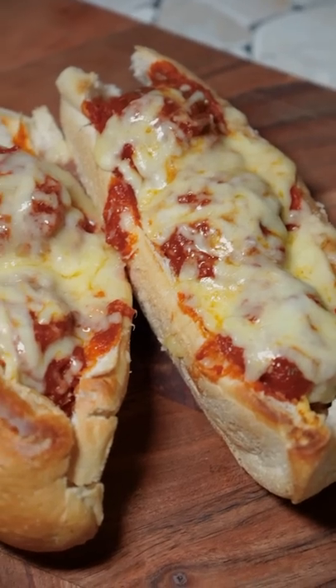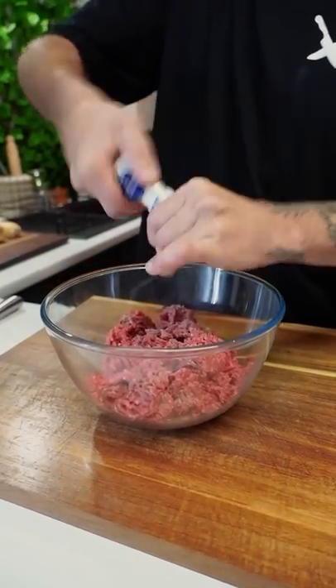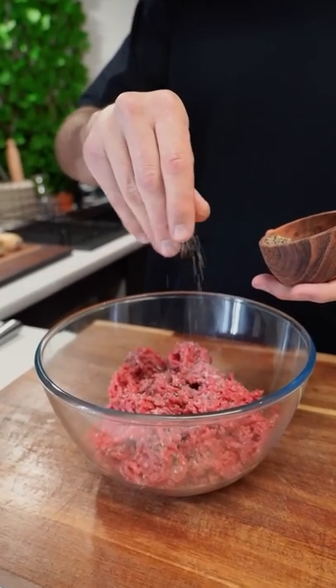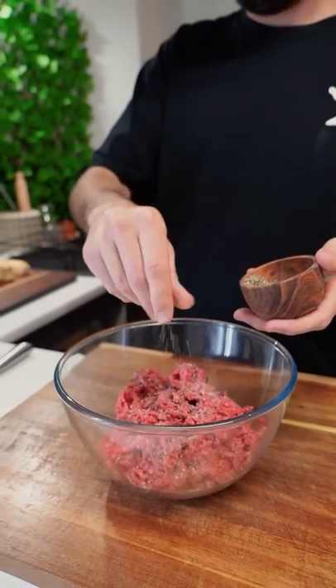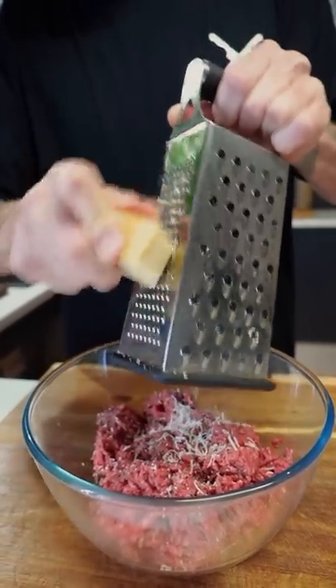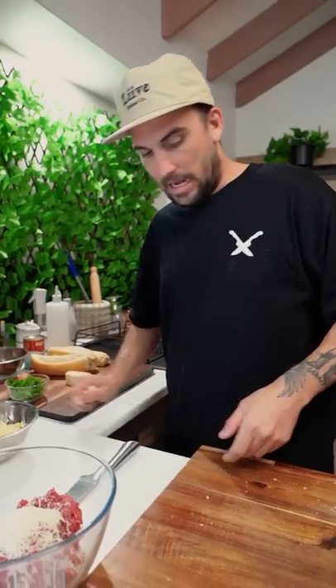We're going to make a bangin' meatball sub. I've got about 800 grams of beef mince. Salt. Pepper. Couple of pinches of that. Oregano. Garlic.